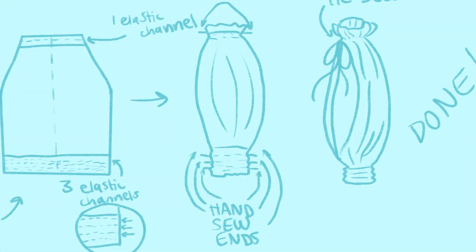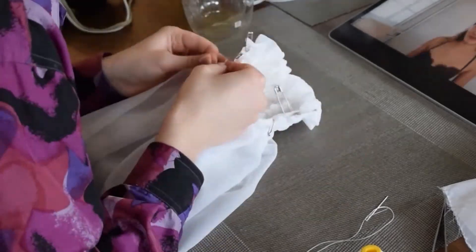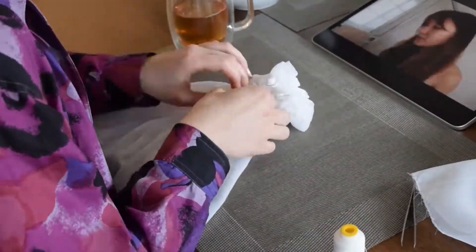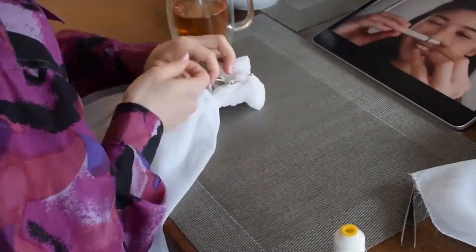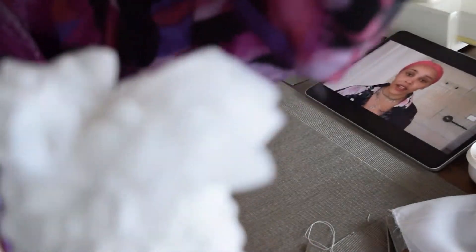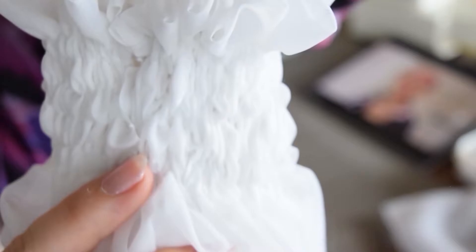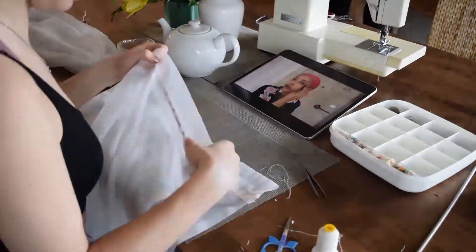Once all the fabric was gathered and the elastic bits were poking out, I just went through each one and hand sewed the two ends together. And this is what the ruching looks like at the bottom of the sleeve, which I think is so nice. I was so proud of that. Then you just add your bow.